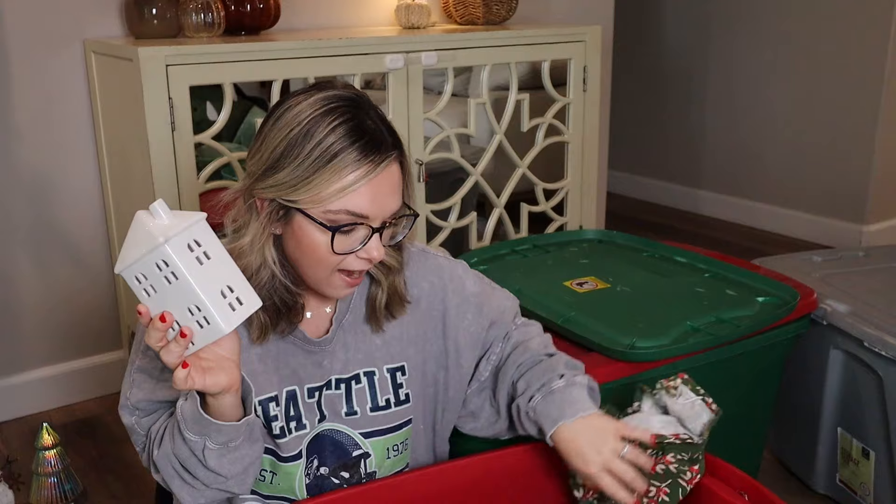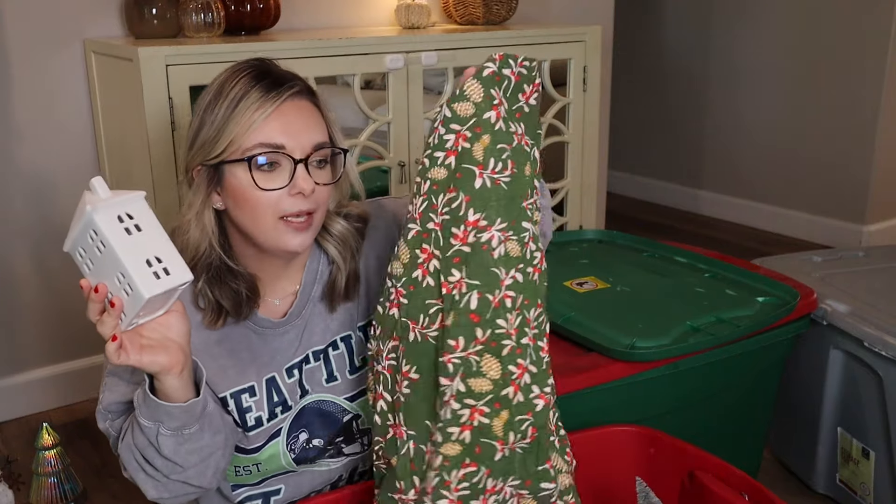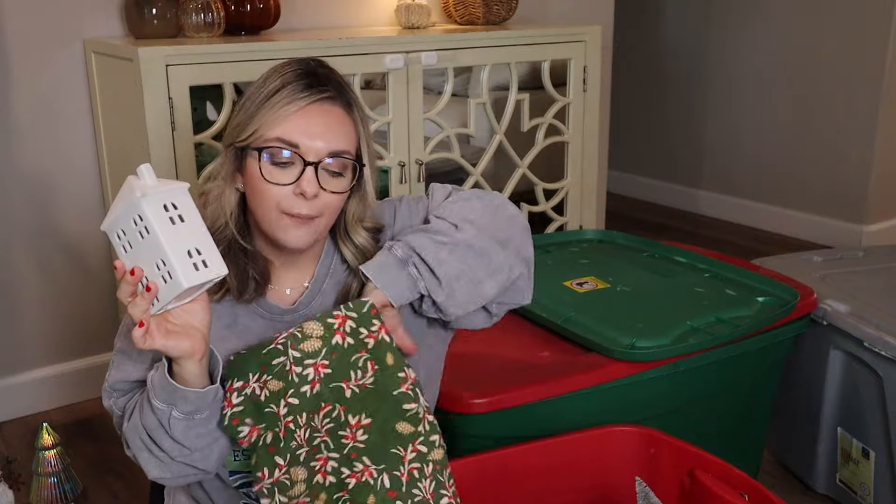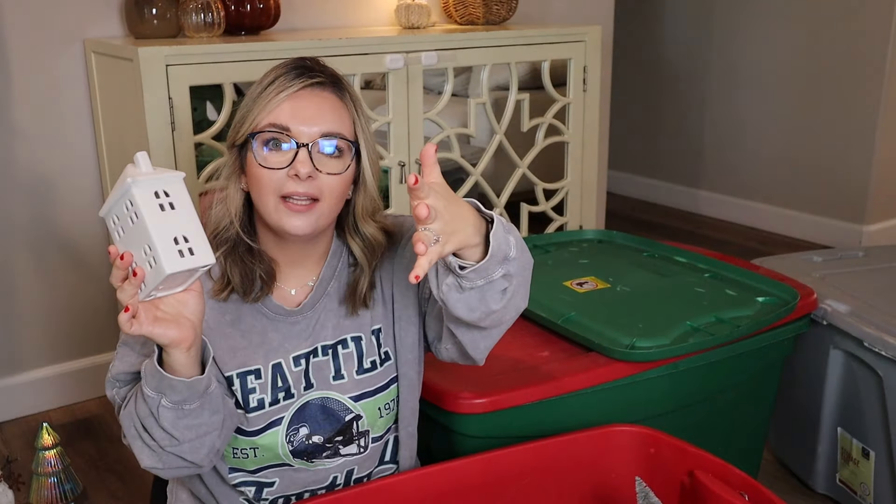So I'm going to keep these. I believe I have a couple of them — I wrapped them up in these holly berry kitchen towels, which I will also keep because I like green.